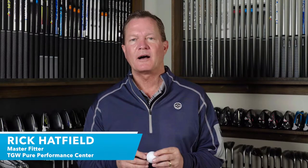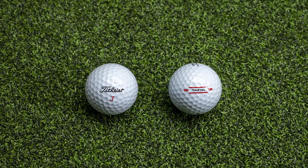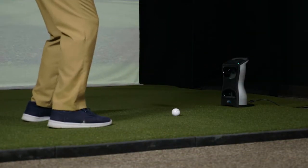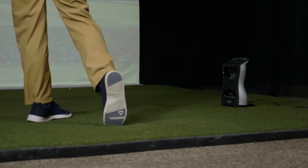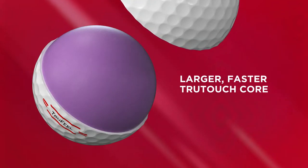Hi, I'm Rick with TGW.com. I'm introducing the new True Feel golf ball from Titleist. It's my intent to tell you who's going to want to try this new golf ball and how it might help you play better golf. I got to hit this ball for the first time — I'll go over my experiences with four different shot categories, and then I'll talk about some of the technology and features that go into this new ball from Titleist.